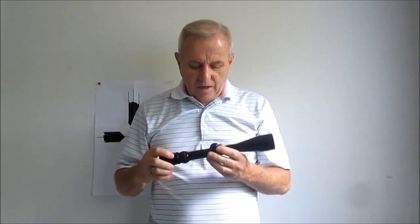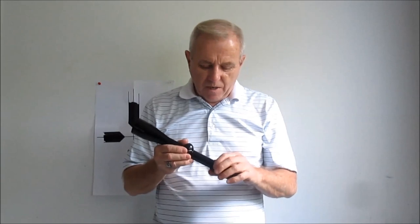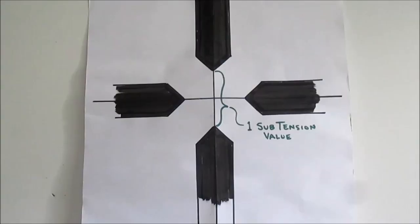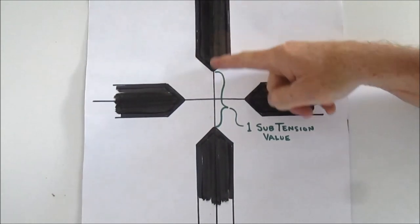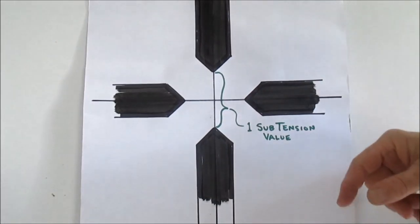In this video, I'm going to show you how to use a duplex reticle in your scope to determine the range to your target. For example, this is a Redfield Tracker scope — a variable scope from 3 to 9 that does not have an adjustable objective. To be clear, a duplex reticle is when you look through the scope and see the crosshairs are thick and thin. That's what a duplex reticle is.